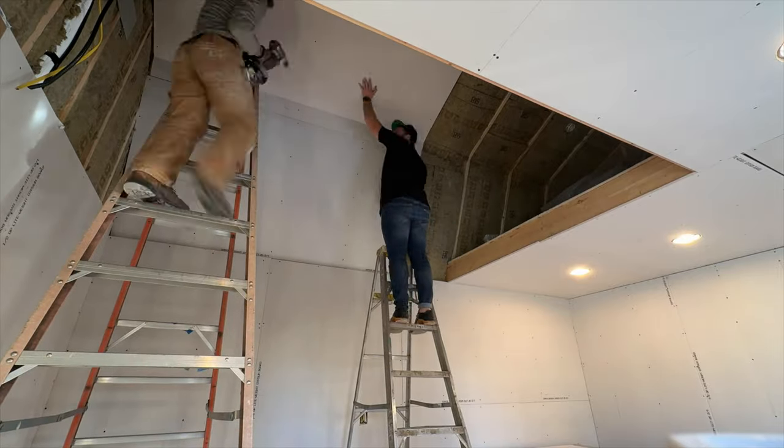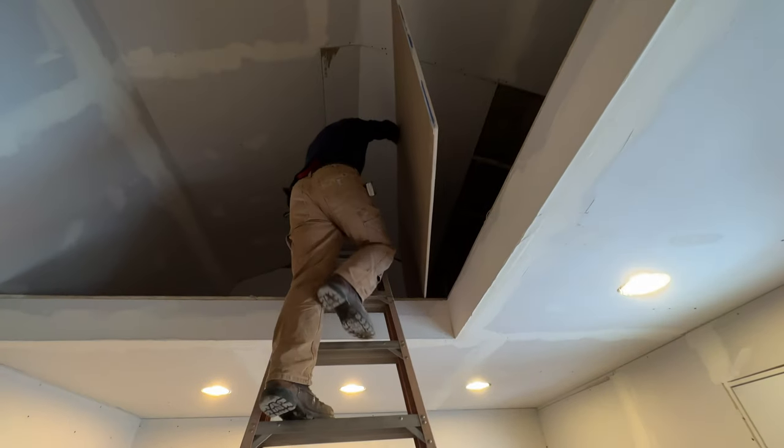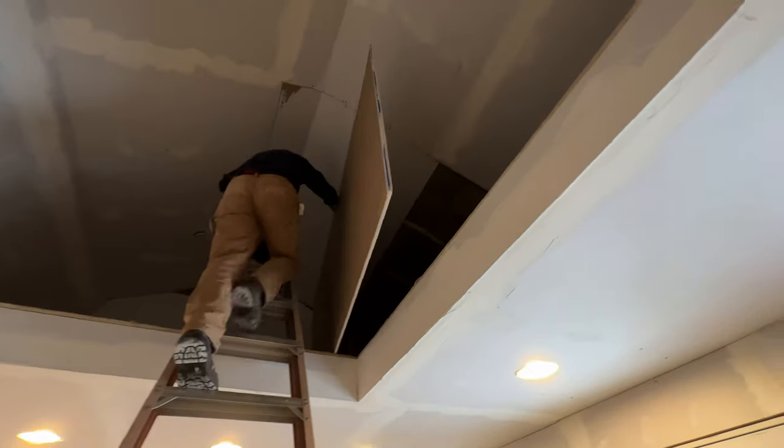Funny story — we dropped all of our screws. I had to hold it while Ron went back down to grab the sheetrock. It was crazy. But as you can see, we taped it, we put mud on it, we sanded it. About a week later we just textured it.